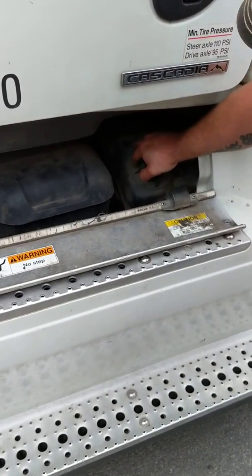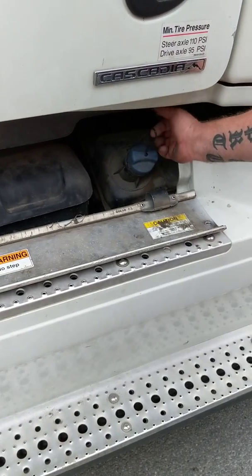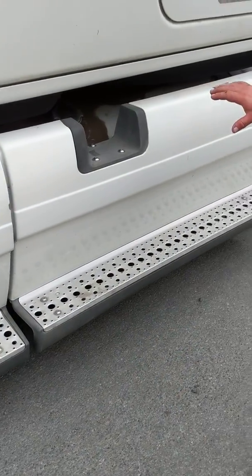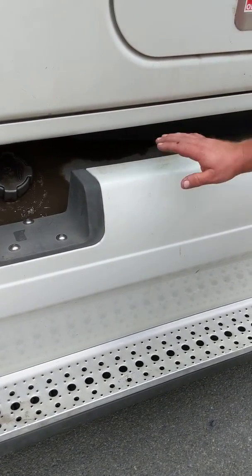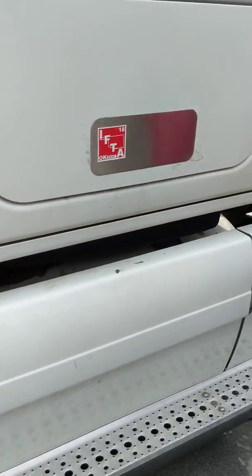My DEF tank is securely mounted, not damaged, not leaking — cap secure with a rubber O-ring and a plastic tether, and it has fluid in it. Steps and tanks on the driver's side are secured with two steel straps with rubber backing — checked the same way as the other side. IFT sticker is present and up to date.